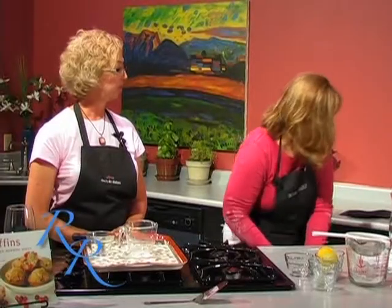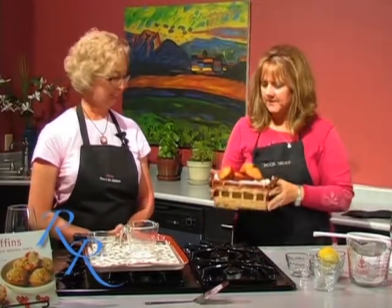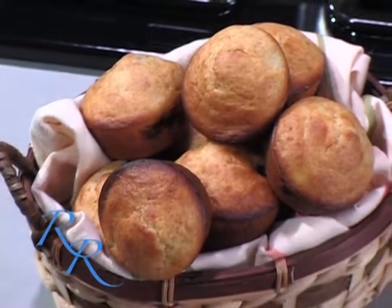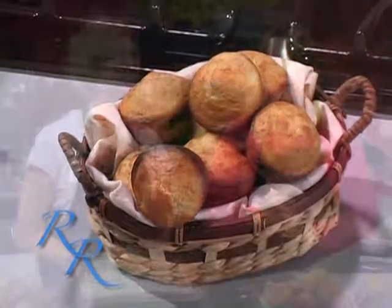Get them nice and golden brown, like the ones I pre-made. They came right out of the pan since it was sprayed so well. Let's dig in — I am ready! The muffins are done. When we come back, we are going to cut up some cantaloupe and some strawberries, plate up our summer lunch, pour some wine, and sit down and have a bite to eat. Join us back here in a few minutes on Cooking at the Vault.